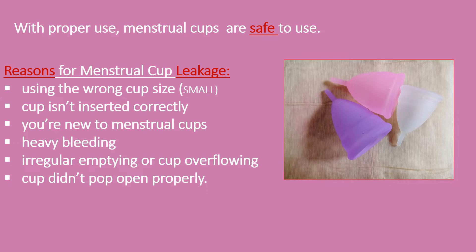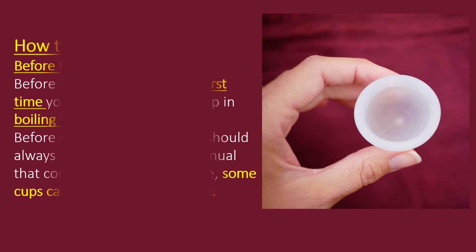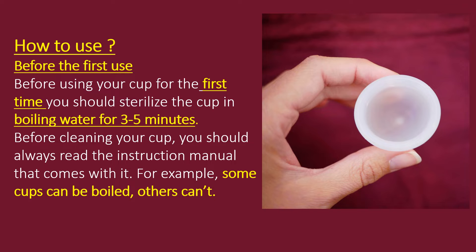Unless you have used a tampon before, you may find using the menstrual cup uncomfortable initially. However, with the right technique and a little practice, you can learn how to use it correctly. Before using your cup for the first time, sterilize it in boiling water for 3 to 5 minutes. Always read the instruction manual — for example, some cups can be boiled, others can't.